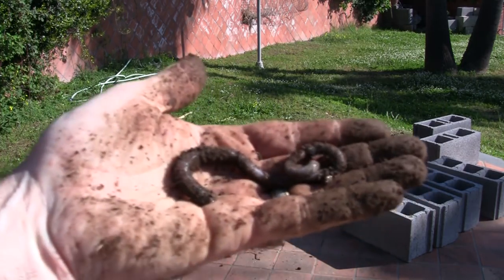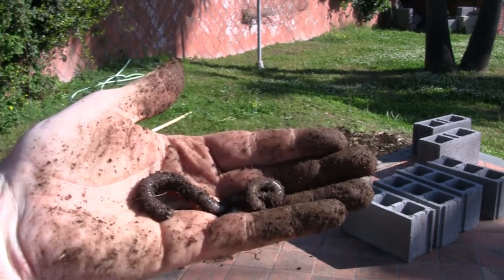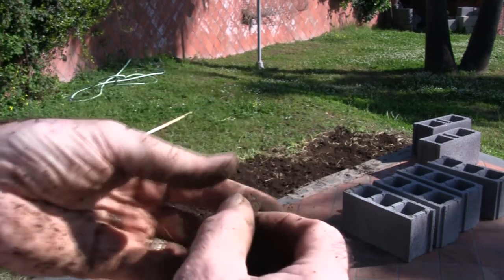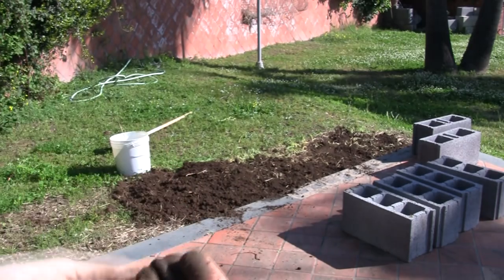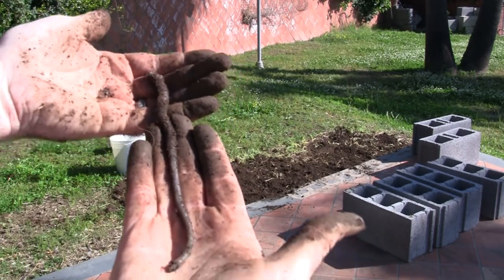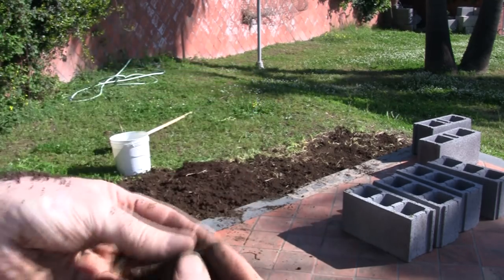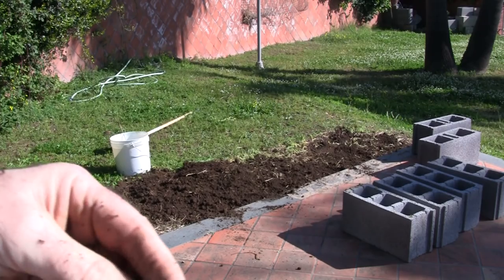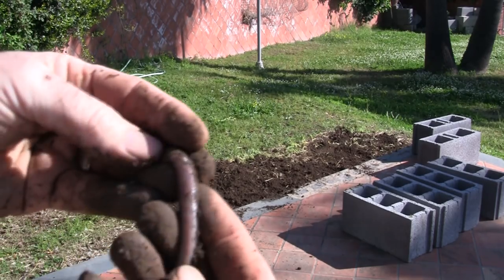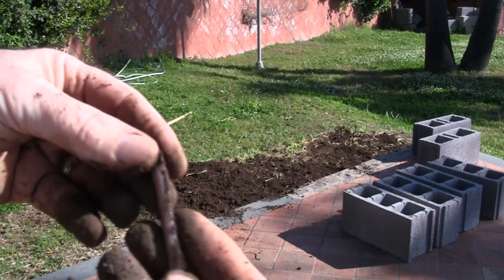I want to show you this little local night crawler — it's absolutely huge. That's how long that thing is. Big worm. I'm not sure exactly what it is, some kind of local night crawler that's native to this area.